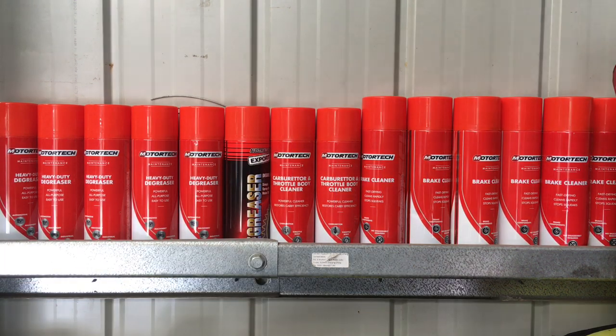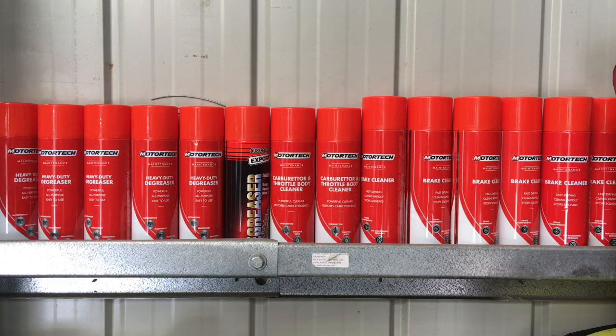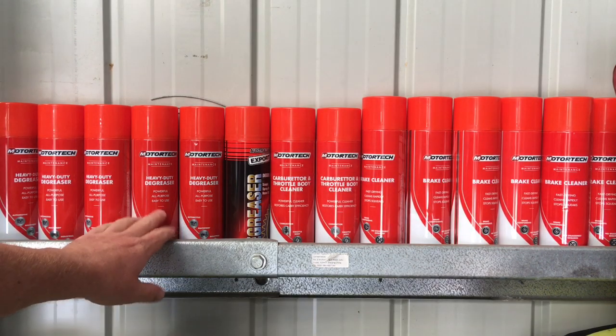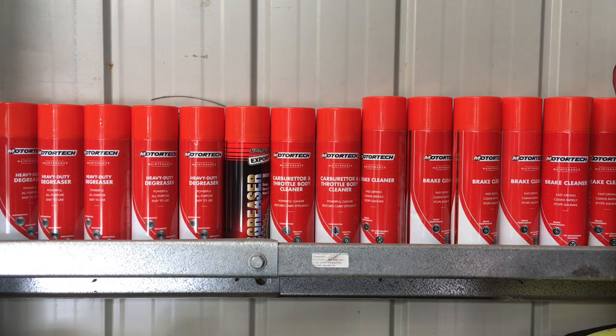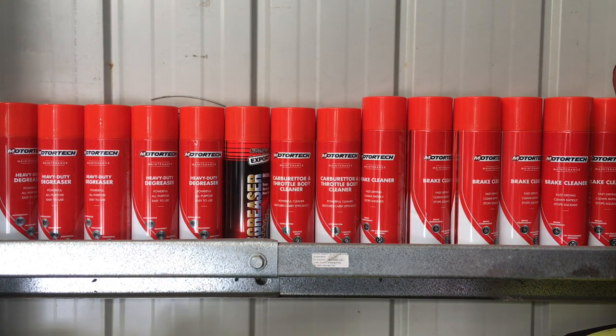Carby throttle body cleaner — type exactly that: throttle body cleaner. Anything like that you want to clean, fine detail type cleaning, spray it onto that throttle body. And the degreaser for anything greasy and dirty. Don't use this as a flammable — don't use it in the engine bay when it's hot, as you might spray it on and it could end up going up in flames. That's where you use water-based type stuff. So I hope that helps.